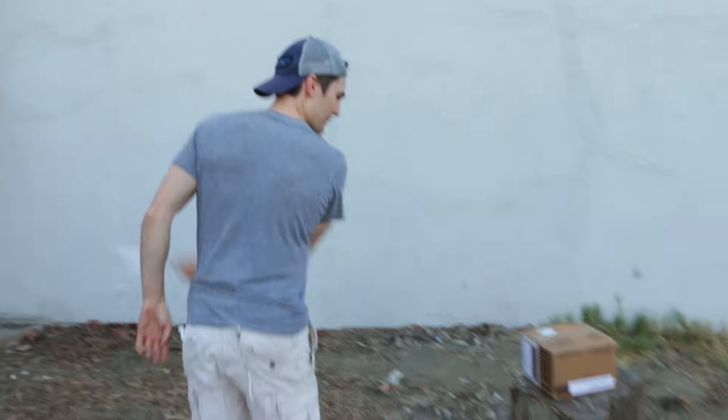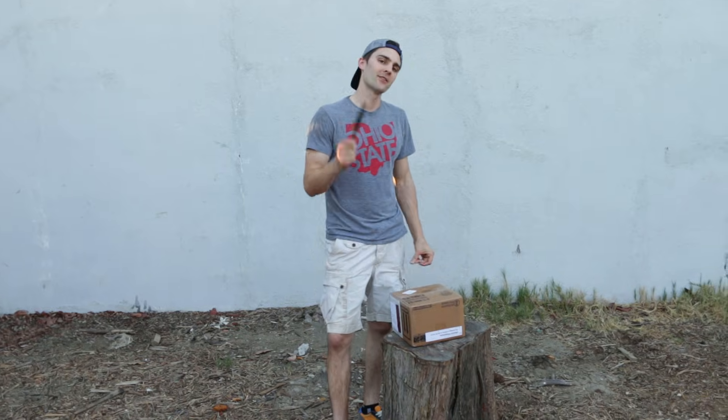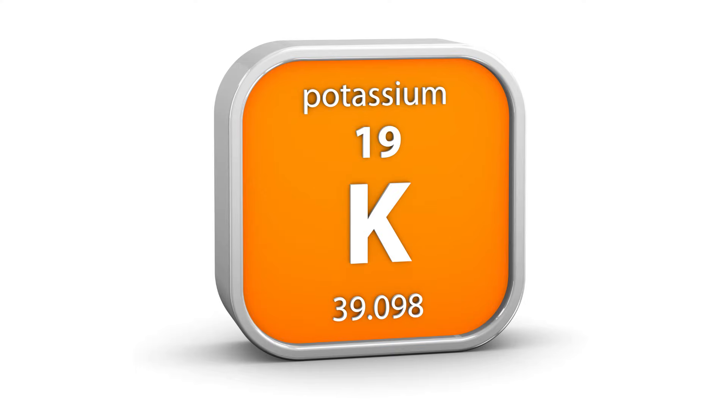Welcome back to another edition of Nickopedia Experiments. So today, what we're going to be doing — in this box right here I have something very interesting. I have solid potassium. The same potassium that is in bananas and milk and many other things is actually a metal.